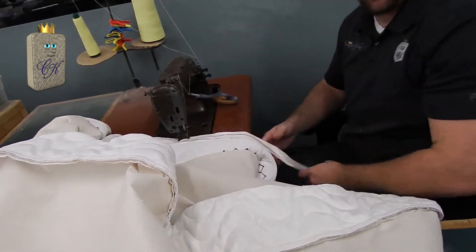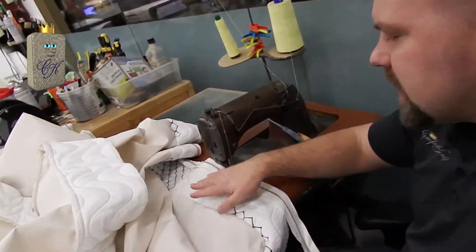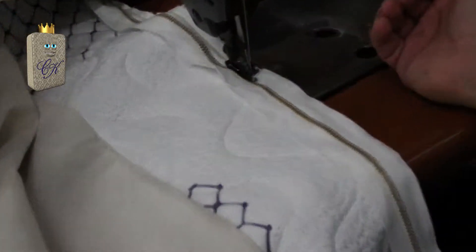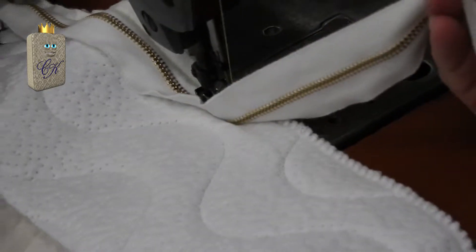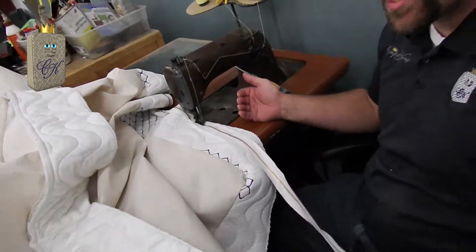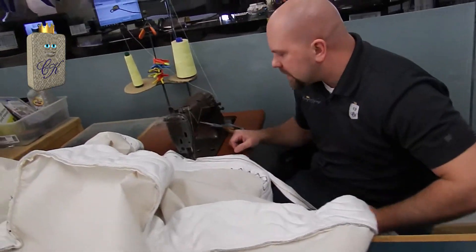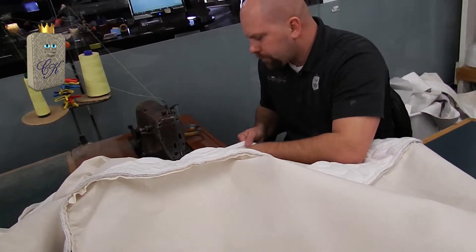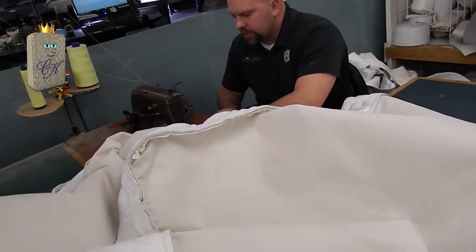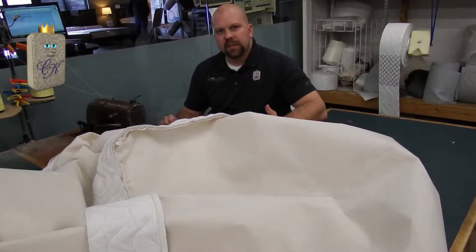I'm now sewing the zipper to the side border fabric. We go bottom cover, side border fabric, zipper, and then there's going to be another piece of material sewn on top. We apply the zipper on the DreamX mattress for several reasons. This is a 320-inch brass fireproof zipper. The nice part about the zipper is you're able to do customizations to your mattress right inside your home — if you want to make it firmer or softer, we can do that by accessing the inner materials through the zipper. On the showroom floor, it's also an easy way to unzip and show customers what's inside the mattress.